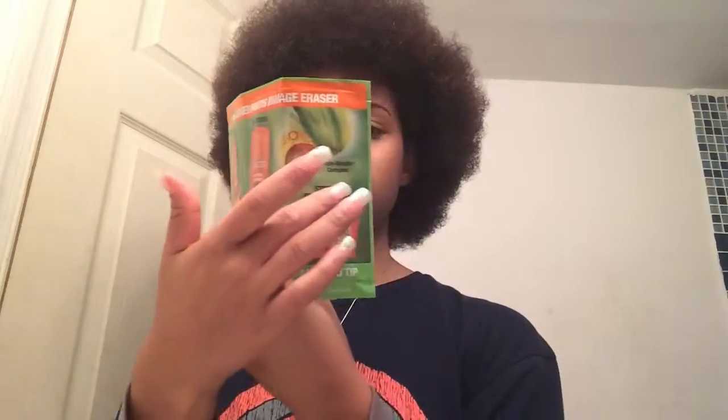They gave me the shampoo, the conditioner, and the strength reconstructing butter. I was saving it for when I took out my hair because my hair isn't really damaged except for the leave-out part. You can see it's straight right now because I haven't added any water to it.